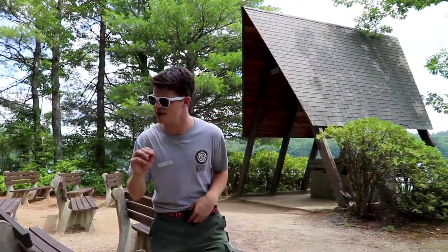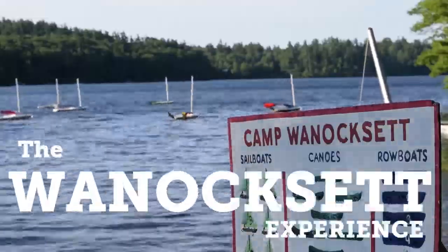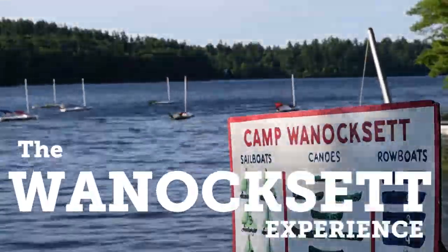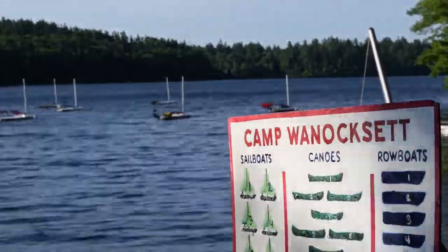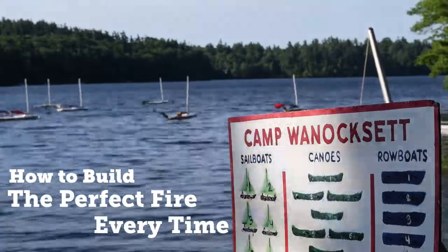For today's video, we are actually going to be venturing out to our Scoutcraft area. Scoutcraft is one of our 11 program areas in camp, and it specifically focuses on the Scout skills involved around camping, cooking, tying knots, and building fires. The reason we are going out there today is we are going to be learning one of the most important skills that every Scout who comes to Camp Winoxet eventually learns — and that is how to build the perfect fire.